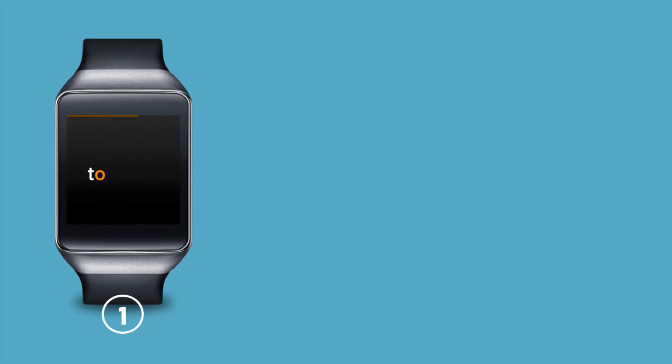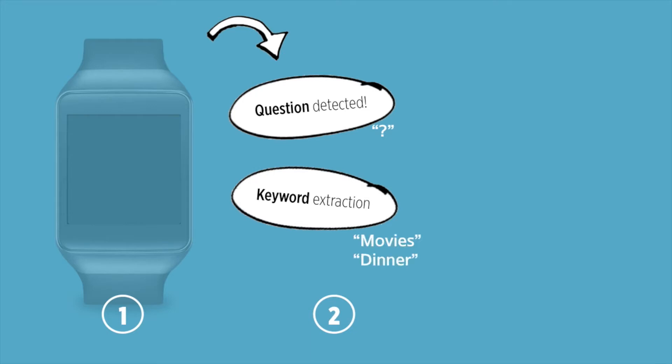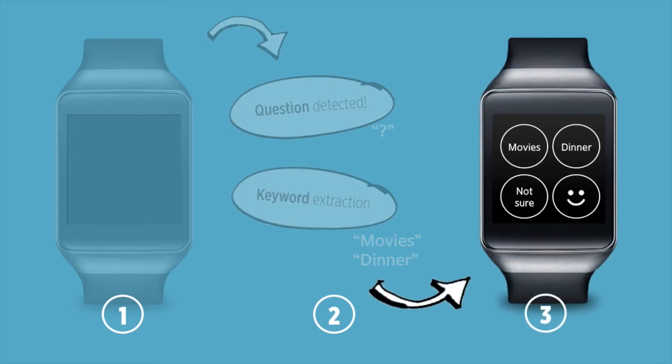This time, GIZI detects that the message is a question and looks for potential answers by extracting the conceptual keywords from the message. Dinner sounds nice and GIZI sends the message.